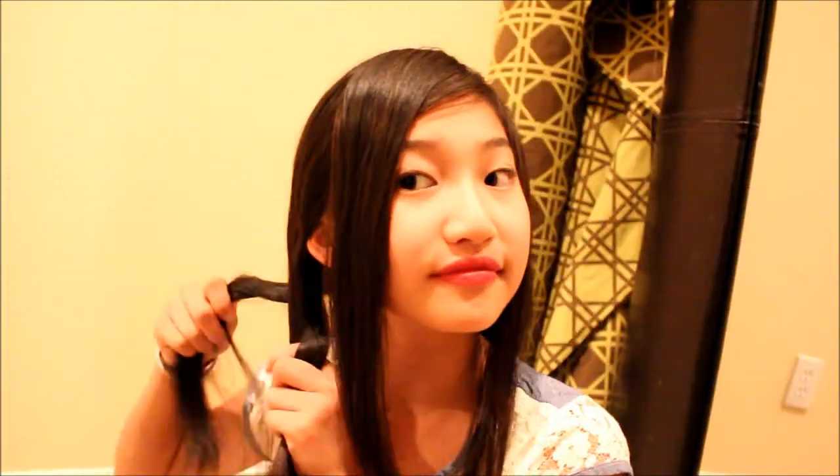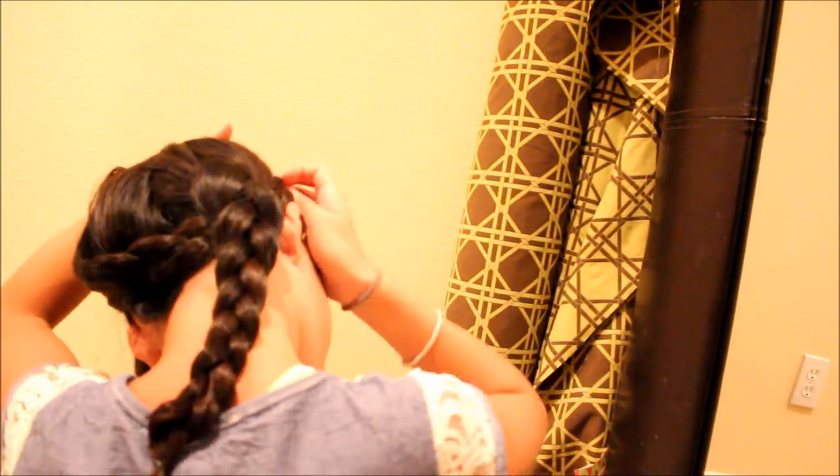Starting off, you're going to divide your hair into two and create a little front section. Now you're going to braid both sides — I'm just doing one side for now. Then you're going to cross them and pin both sides down.